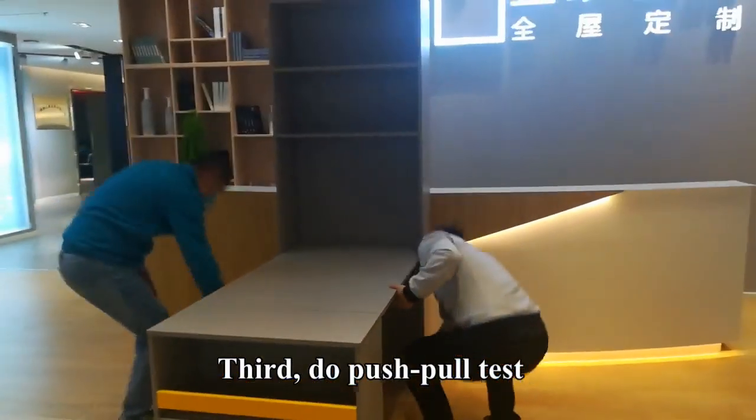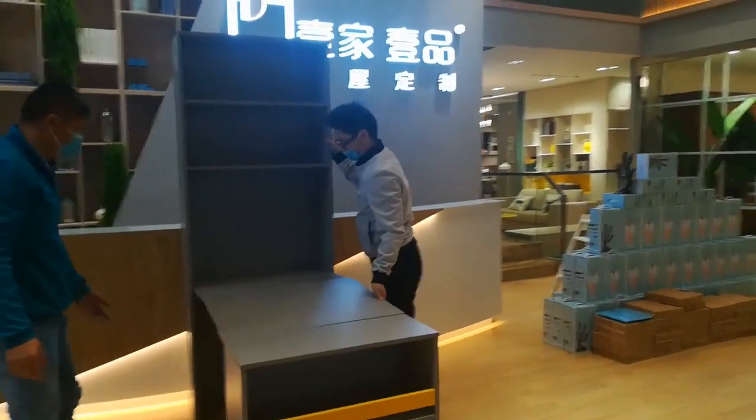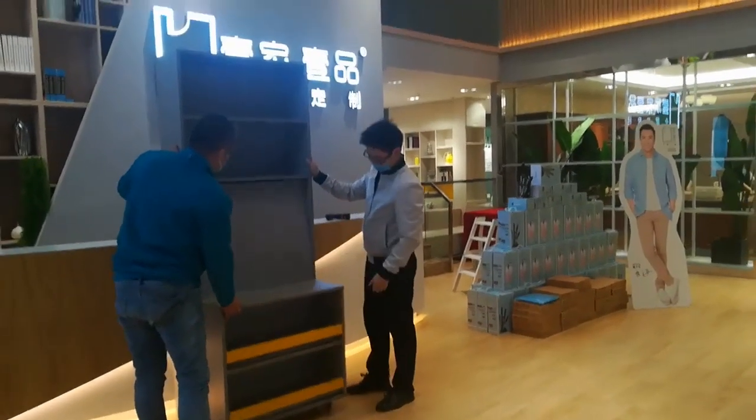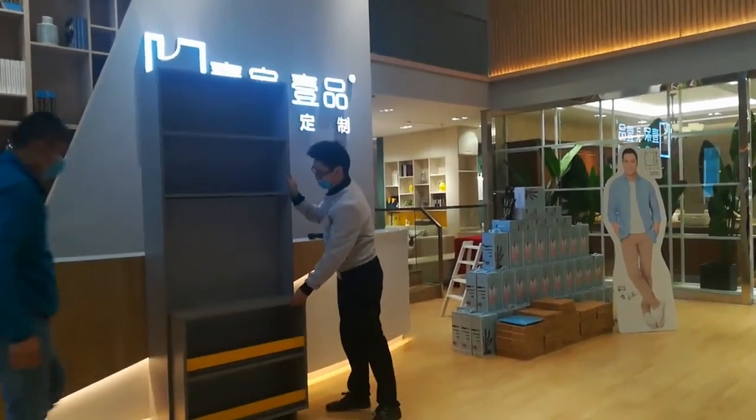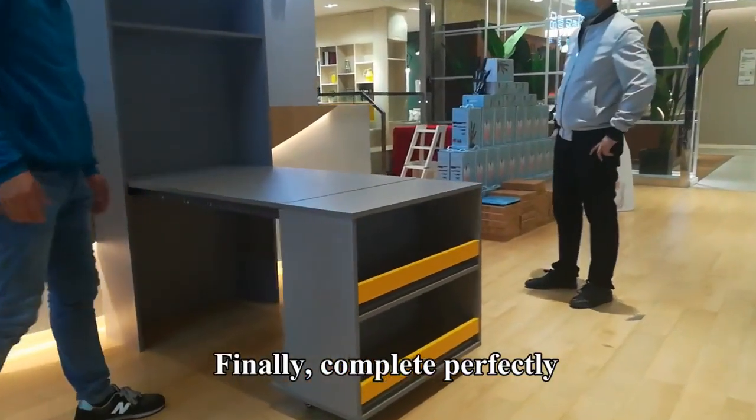Third, do a push-pull test. Finally, complete perfectly.